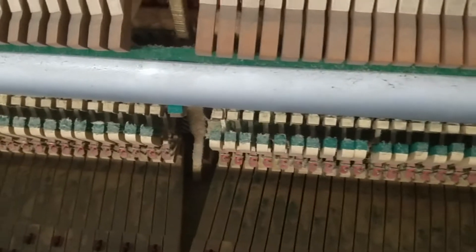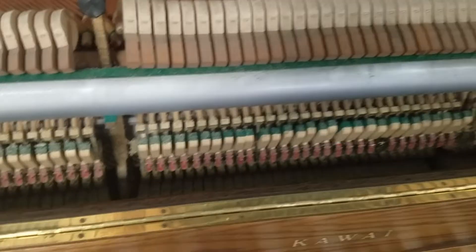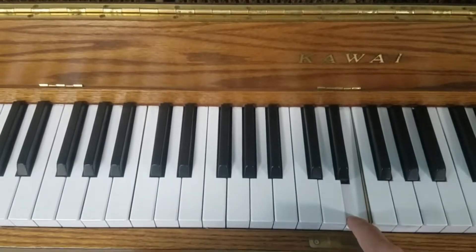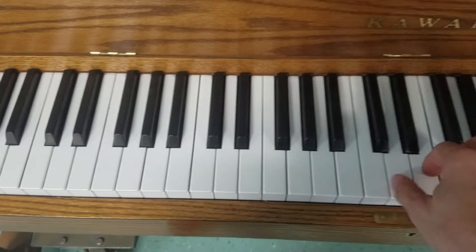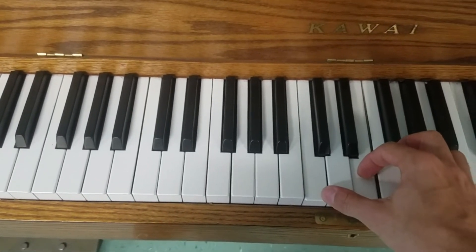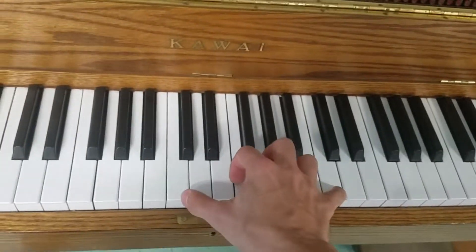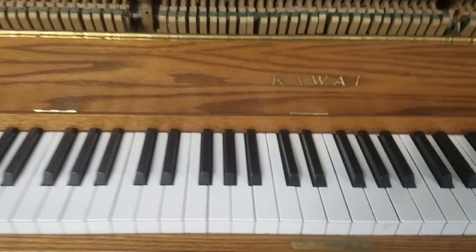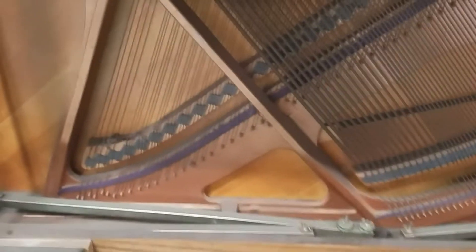I'm going to show you how it sounds right now before I tune it. Down there, they don't even have the board that closes the piano, and it just stays open like that.